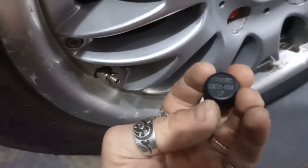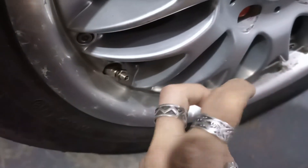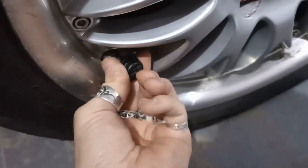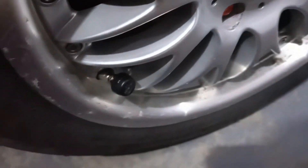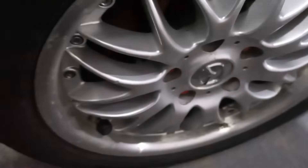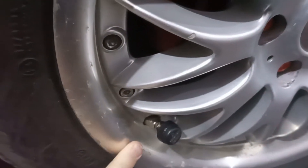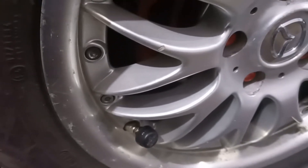Installing the sensor is quite simple. It says 'left front' — you first add the security nut, then screw the sensor on, and after that use the supplied wrench to tighten the nut so you cannot remove the sensor by hand. This is the anti-theft protection. It doesn't look bad because I have a border here so it doesn't stick out — but on the Mazda 2 it's uglier.